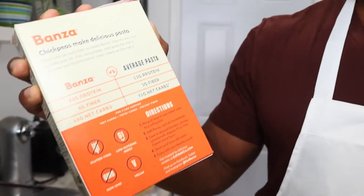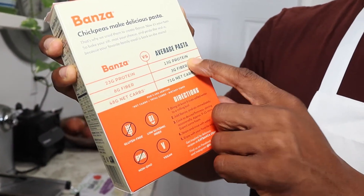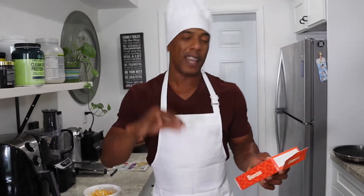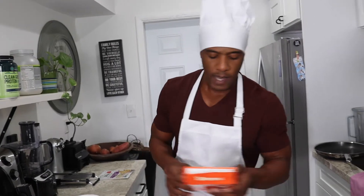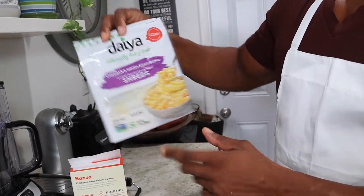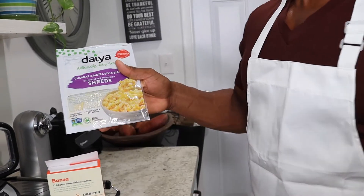The benefit of using chickpea noodles is that they are very high in protein. Your average pasta made from wheat will give you about 13 grams of protein, but with Banza you get about 23 grams of protein. You also get a lot more fiber, less net carbs, and it's gluten-free and non-GMO. The last ingredient is Daiya cheese — a cheddar mozzarella style blend, which is a great cheese alternative especially if you're lactose intolerant or going vegan. None of your family members will ever know the difference.